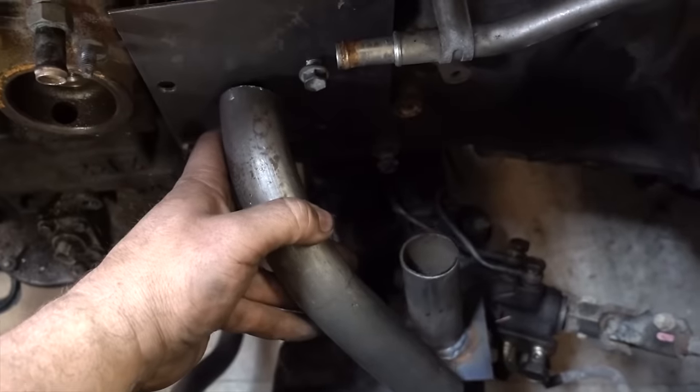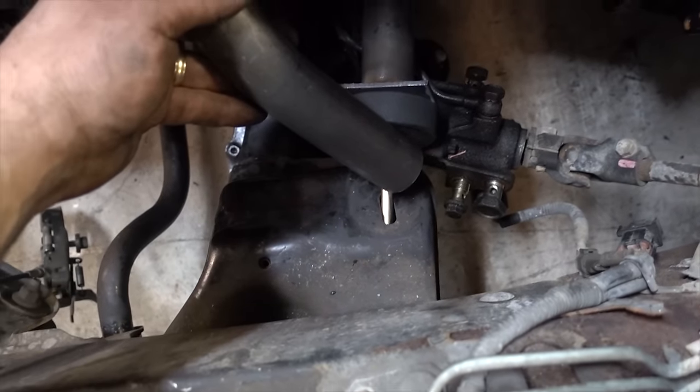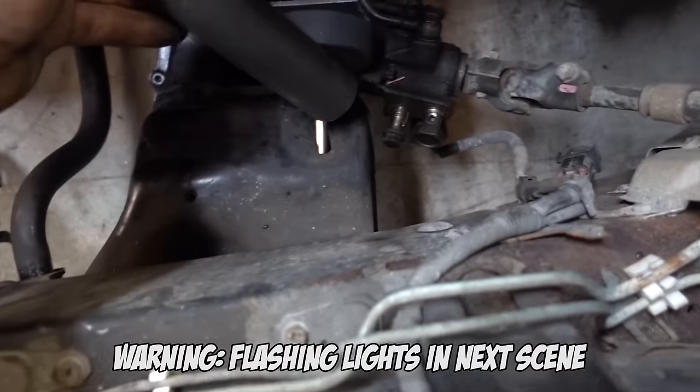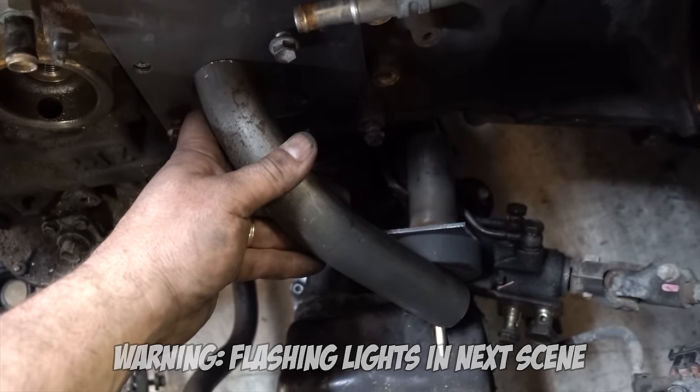It's going to land about there and we'll shorten and cut the angle into the pipe where it meets the mount, then tack it in. We've got one side set up and then we get started on the other.